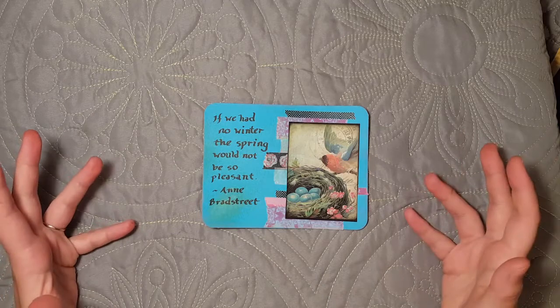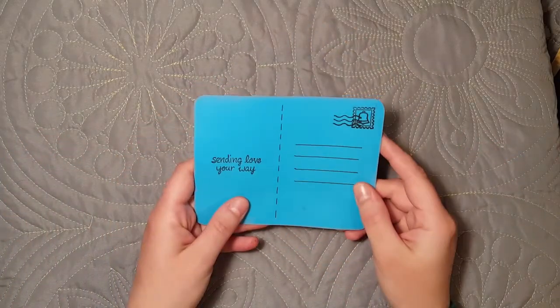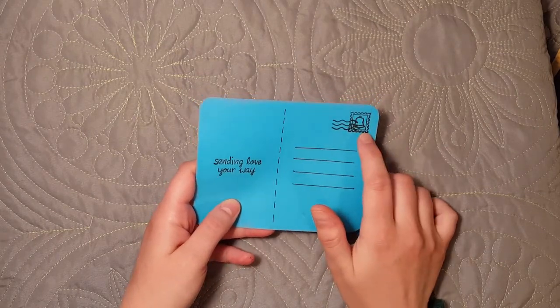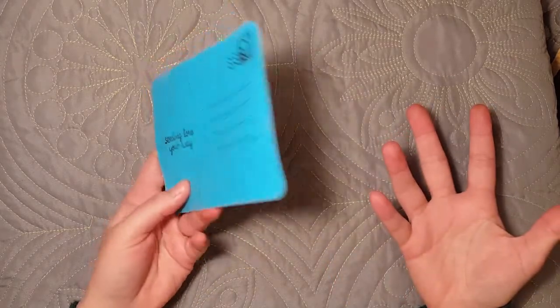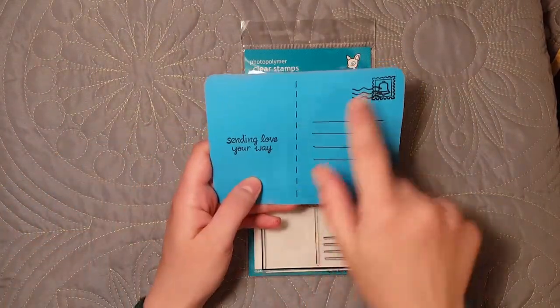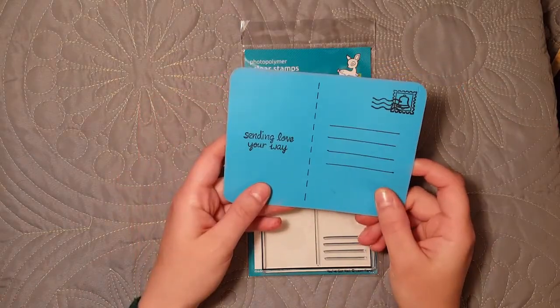Today I am working on some postcards that could either be put into a junk journal. That's why I put this stamp on it — just like a rubber stamp. It's actually a clear acrylic Lawn Fawn stamp from this collection here. But you could leave that off and put a real stamp and actually send it in the mail because it is the right dimensions.